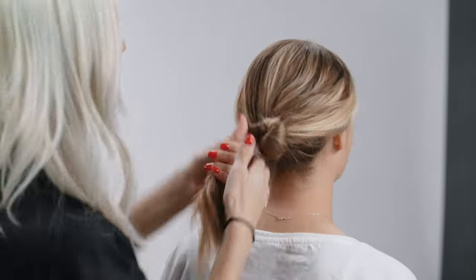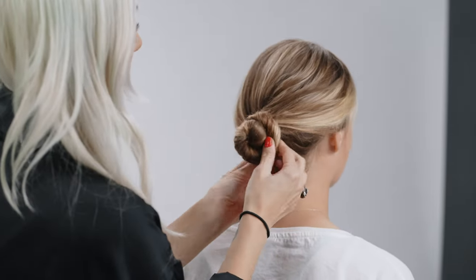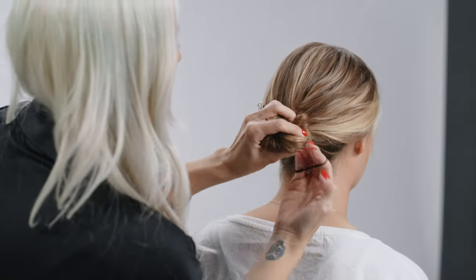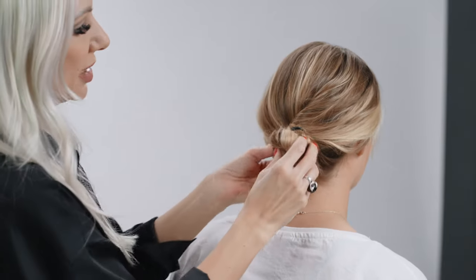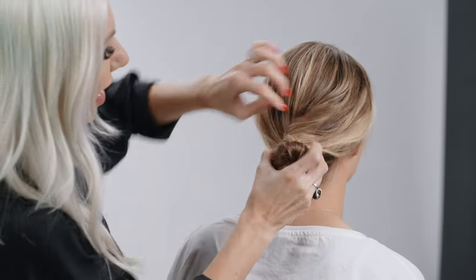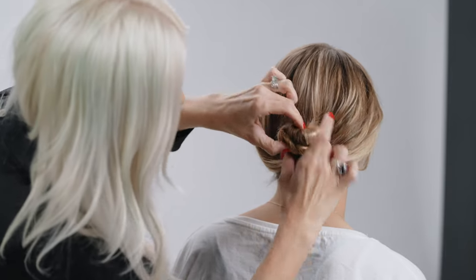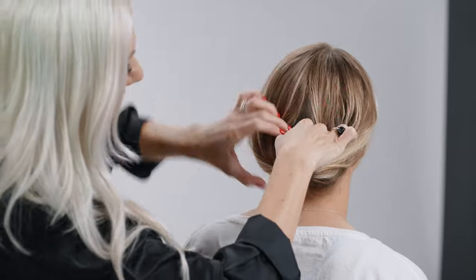Creating a little bun, then we're going to take our little hair elastic that you have around your wrist, create a little stable pony there, and we're just going to pull that back and we're going to literally just tuck it in. Okay, make some space for it so you guys can see — gonna open that up and we're just going to tuck it.